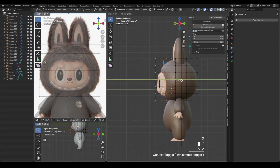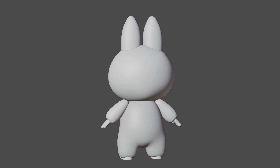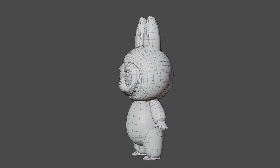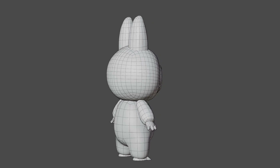After making small adjustments, the modeling is complete. Great job following along — it might feel a little difficult for beginners, and maybe a bit simple for intermediate artists. In the next video, I'll go over the texturing process. Please consider subscribing to the channel and stay tuned — see you in the next one.